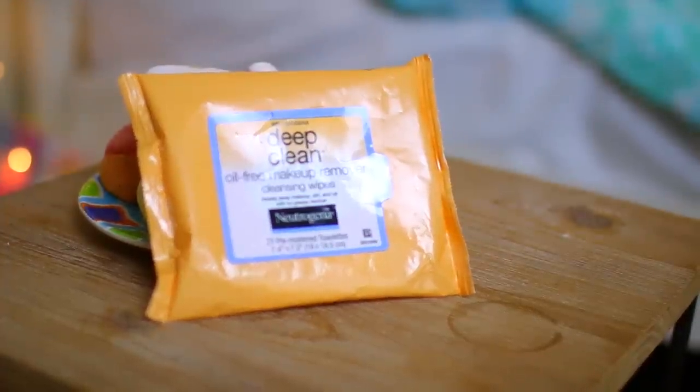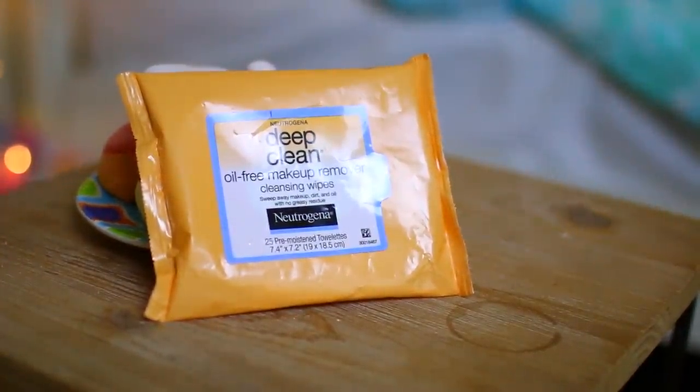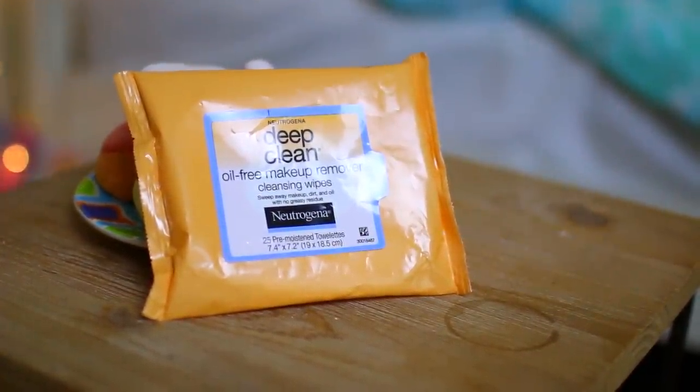Hey Gabby, can you get me makeup wipes? I forgot to take my makeup off. You got legs, why don't you use them?